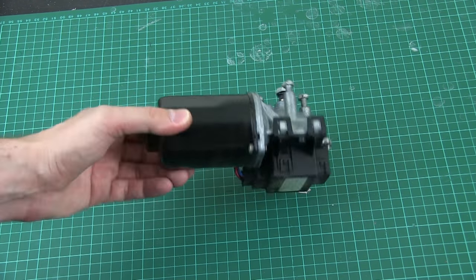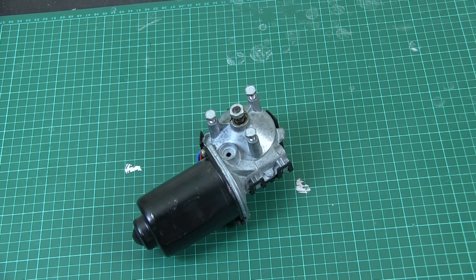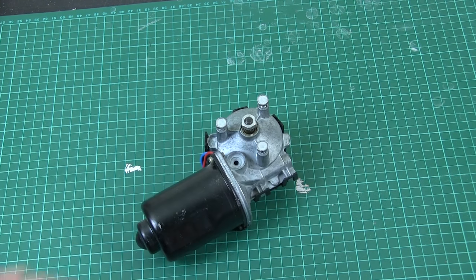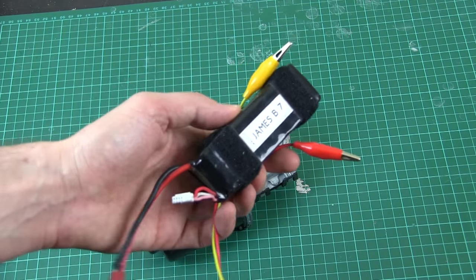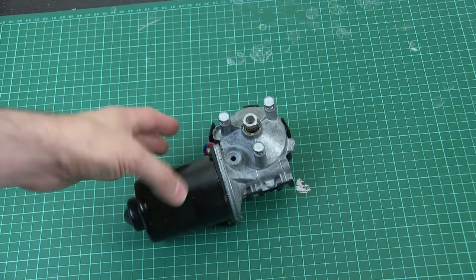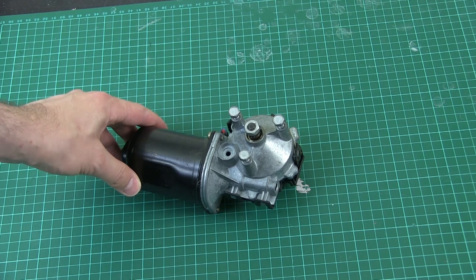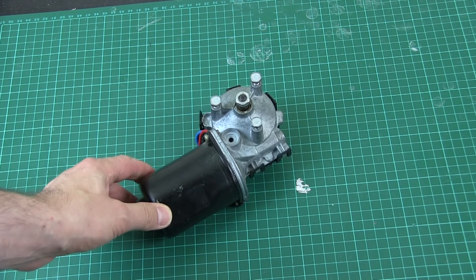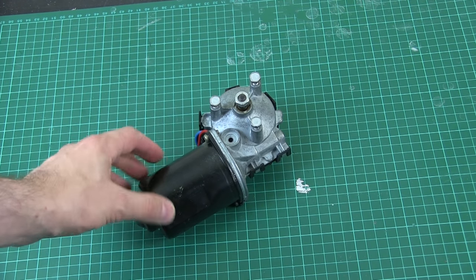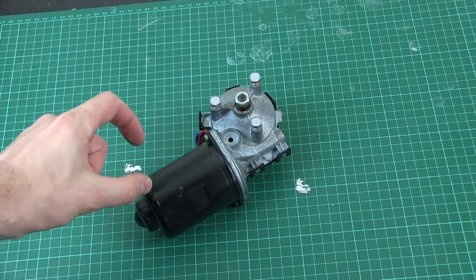The amount of power you get from one of these: if I stall it by grabbing a wrench and putting 12 volts on it, it draws about 7 amps. So if I were to power it from an 11.1 volt LiPo, we're going to get roughly 70 or a bit more watts out of this in terms of power consumption.